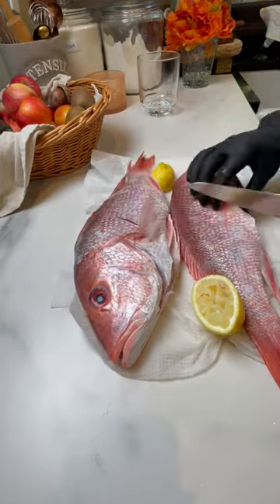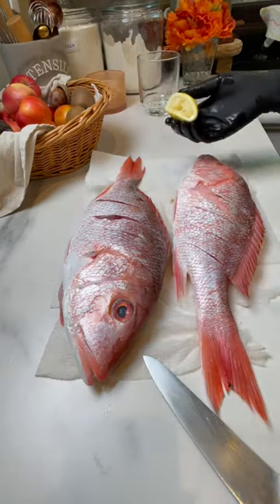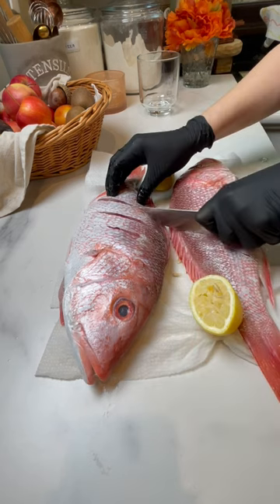Make deep slits on both sides of the fish. Season both sides with salt, a squeeze of lemon, and dust with flour on all sides.